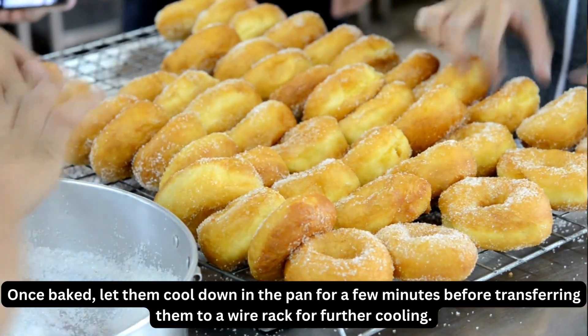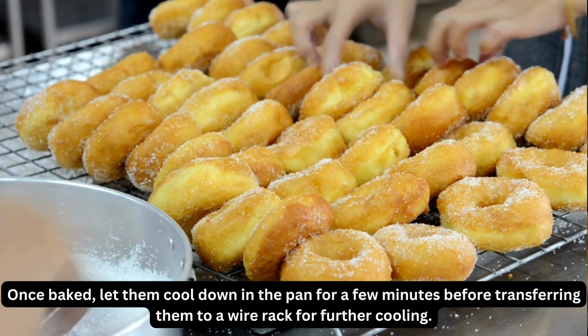Once baked, let them cool down in the pan for a few minutes before transferring them to a wire rack for further cooling.